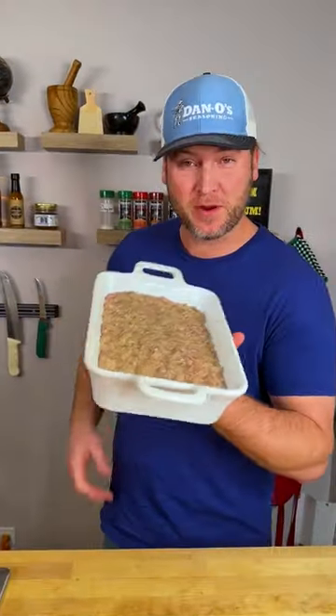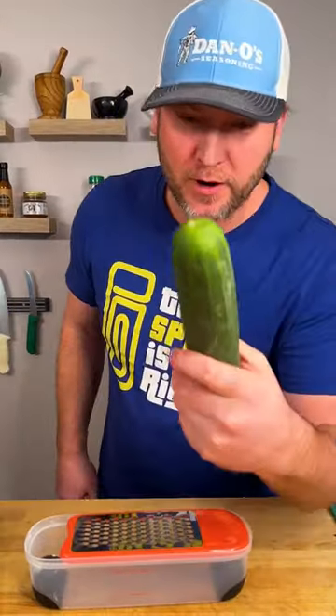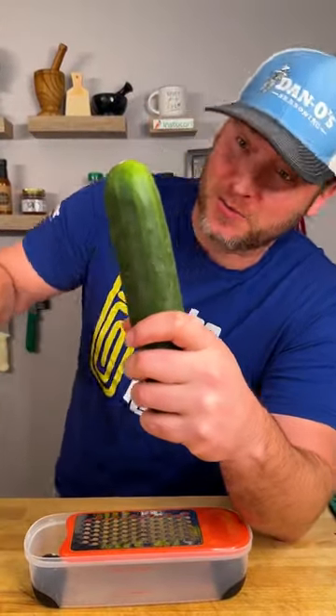Now we go into our 350 degree oven for about 40 minutes. And now we're gonna make a Kentucky tzatziki sauce my way.